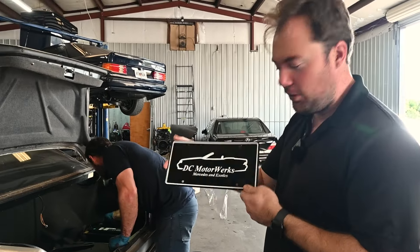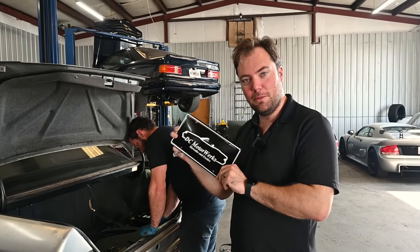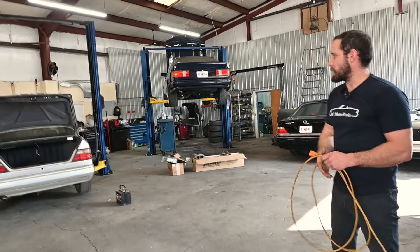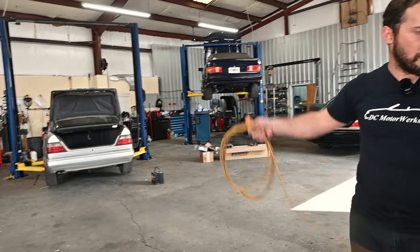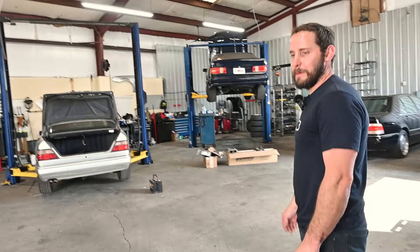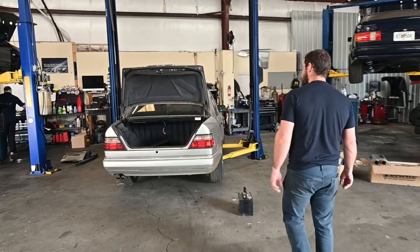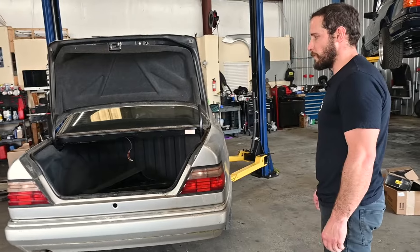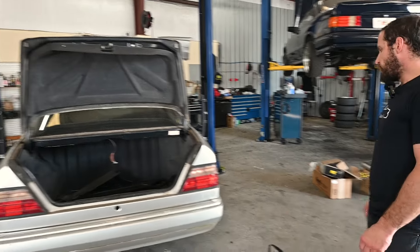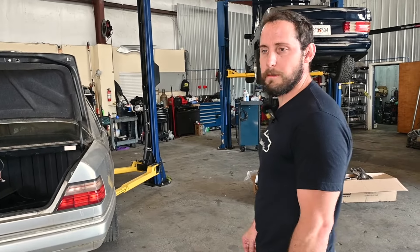DC Motorworks license plates, courtesy of their friend Travis Bell at Celebrity Machines. They're thinking about putting them on a merch page and ask viewers to let them know below if interested. They describe this as a great car for someone getting into Mercedes-Benz to learn the odds and ends — it'll never be super special but it's still neat. The 119/124 platform has good highway power, smooth and torquey.